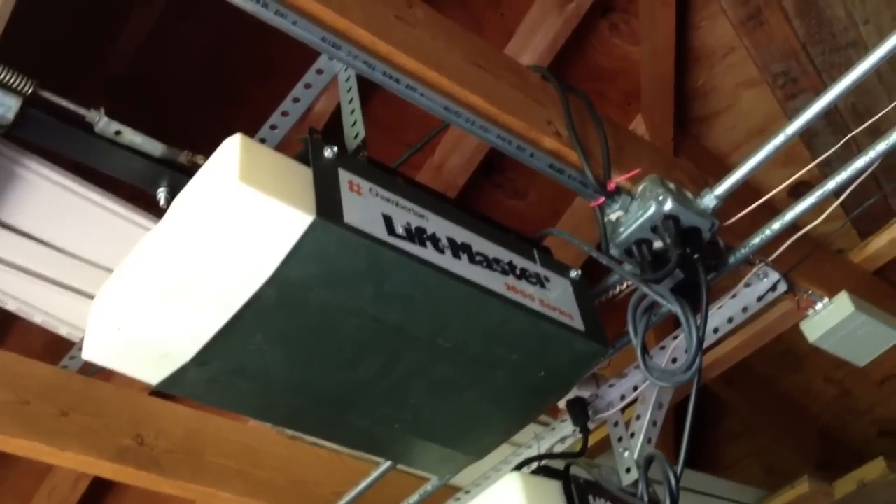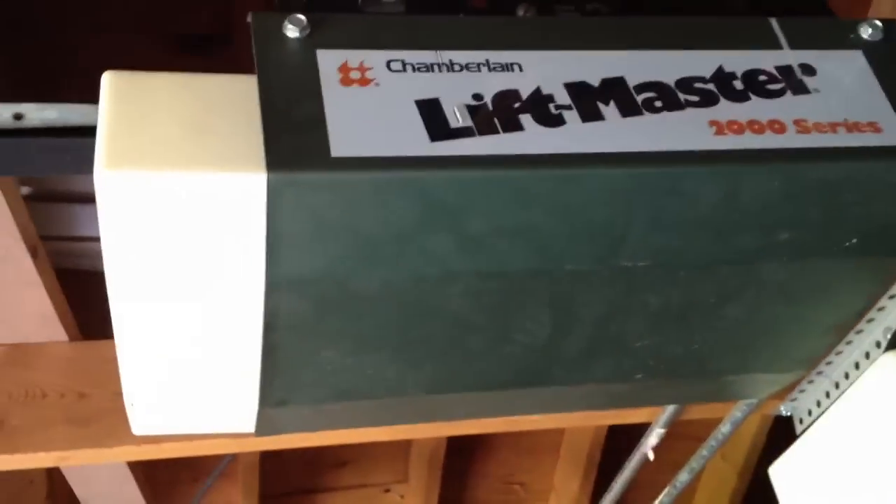Check out what I found — a Chamberlain LiftMaster 2000 series. These openers were gold, and still are. It's connected to a multi-code receiver, and it works with the 3089 remotes.